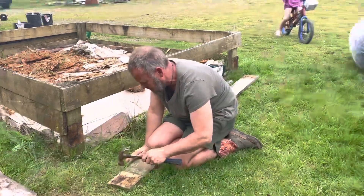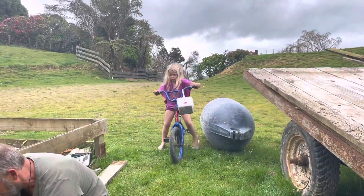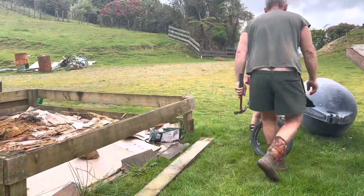We sent Millie down to the wall shed to collect our nails, which she was able to do successfully on a bike.